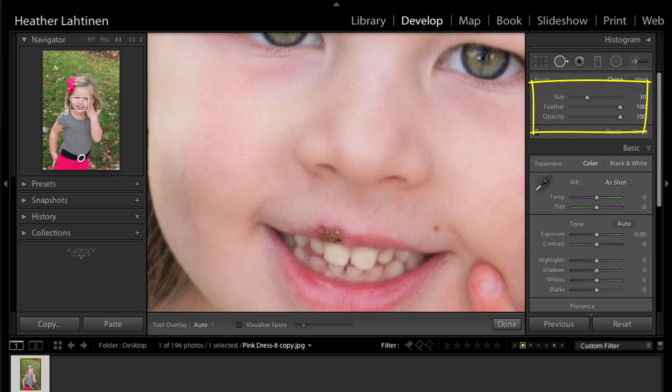I'm going to make my brush just a tad bigger with my right bracket key, then click and drag over the cold sore. When I let go, Lightroom chooses a source automatically — and clearly not a good one, because her nostril will not work. I'll place my mouse inside that node to reposition it.